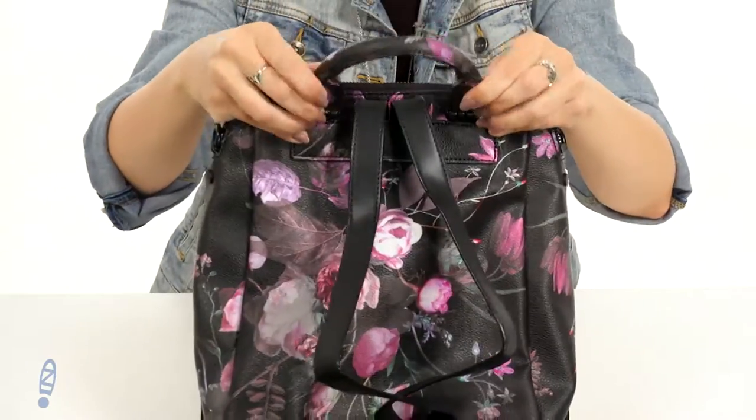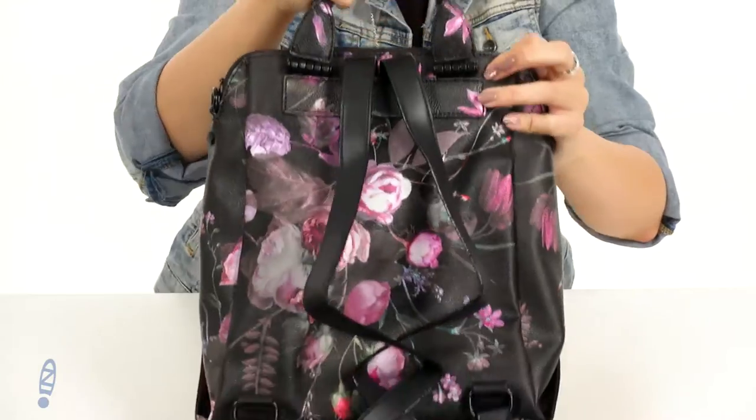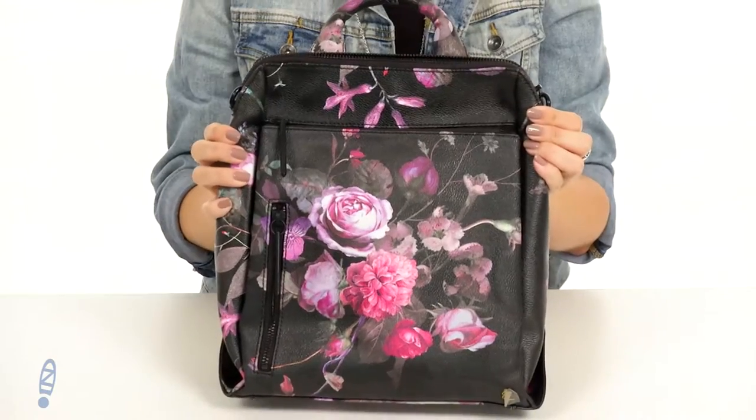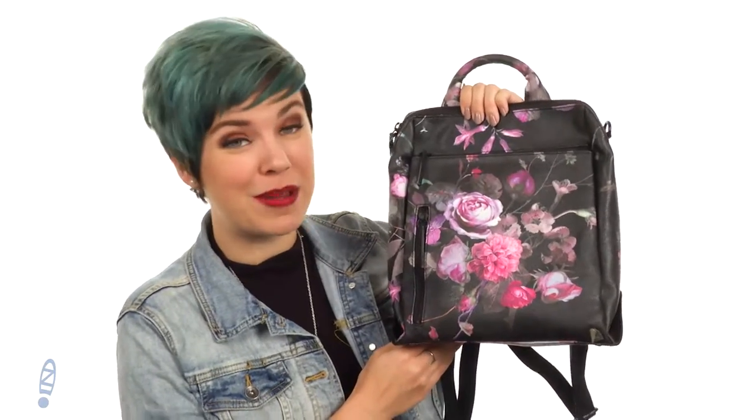Flip it around to the back — I like the top carrying handle, it's got these cool hinges so it's easy to carry, rolled for a nice easy grip, and you have adjustable shoulder straps. Make your life easier and your outfit look a little better with this cute backpack from Elliot Lucca.